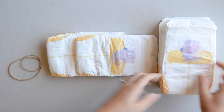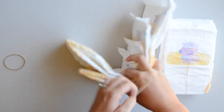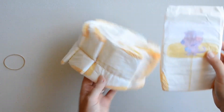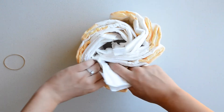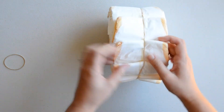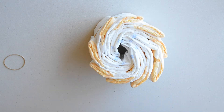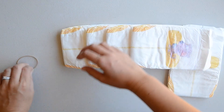For the second tier of the cake I'm using nine nappies. If you want a larger nappy cake you can always just double the amount of nappies I've used on each tier. I do the second tier the same way as the first — I get five or six nappies out, put a rubber band around them, then add the nappies until I've used them all up and make sure they're evenly spaced around.